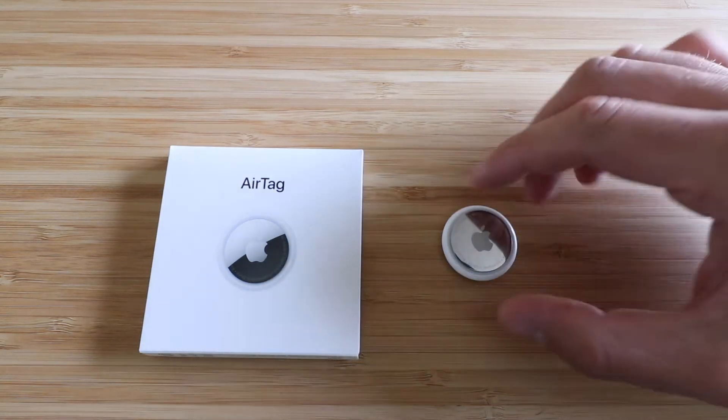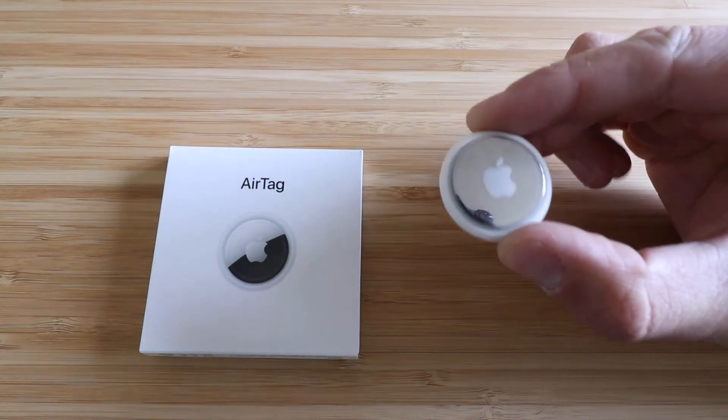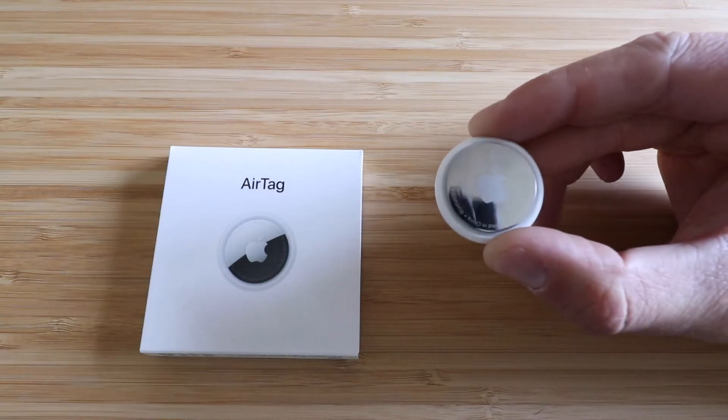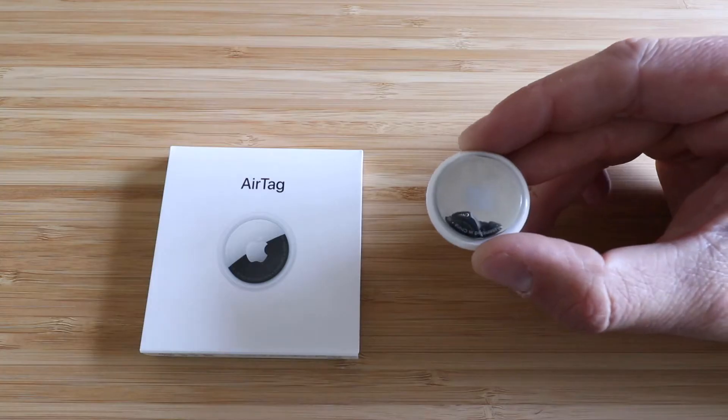Hi, One Hour Smart Home here, and today we're gonna show you how to change a battery on your Apple AirTag. On the app, you're actually gonna see a battery notification — it will alert you when this is starting to get low.